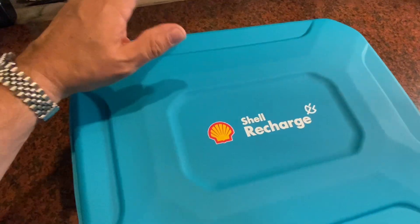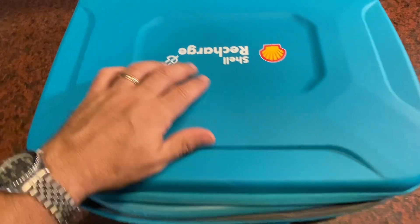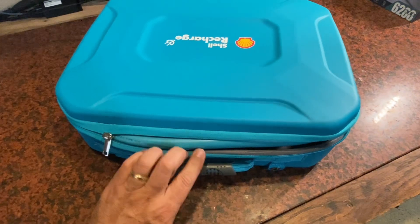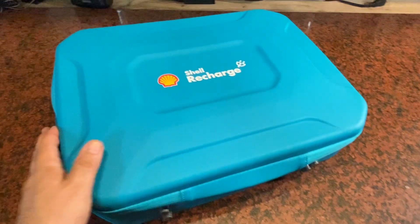Overall I'm really happy with this Shell Recharge Level 2 charger — I think you will be too. Super convenient to take with you, I really like the case they give you, it's all really well made and it works great. Hope this video was helpful to learn a little more about this device and how it might help you with your EV charging — as always, hope you have a great day.